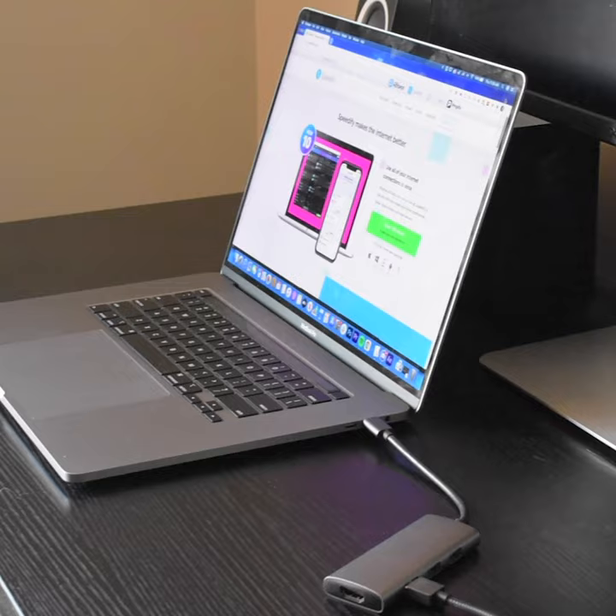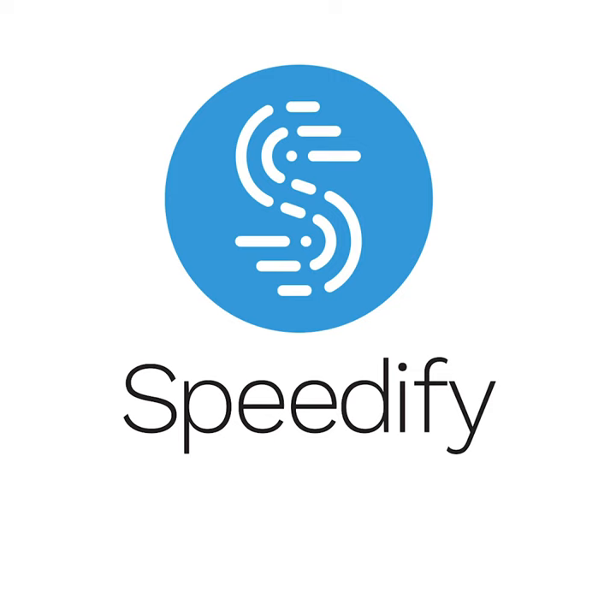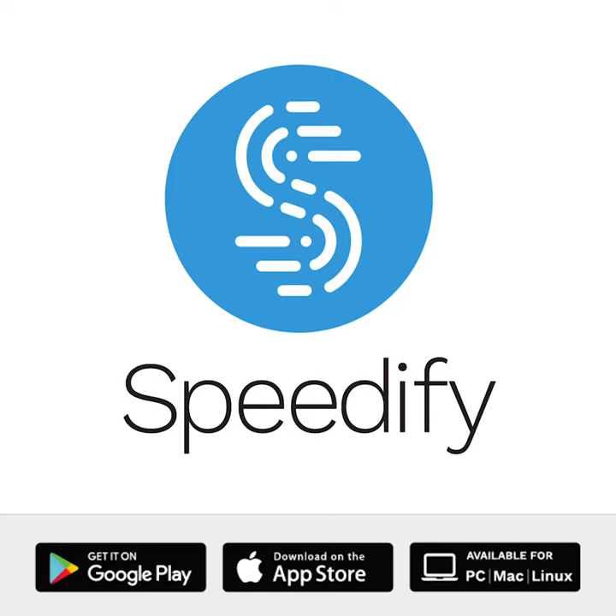That's it. Thanks for watching. Get started with Speedify today. Available on iOS, Android, Mac, PC, and Linux. And for more ways to combine available connections on your Mac using Speedify, check out the link below.